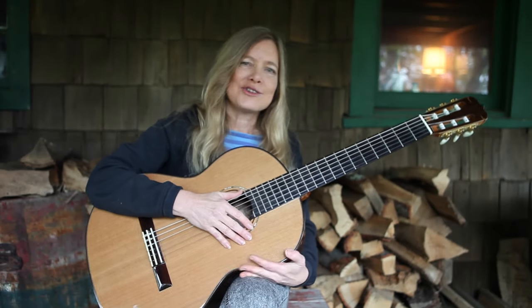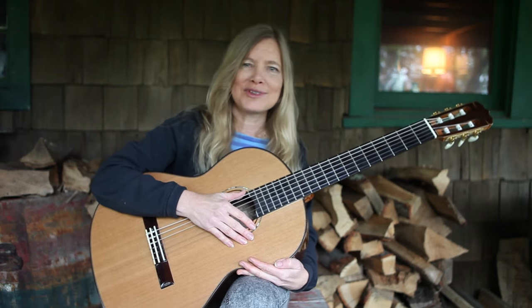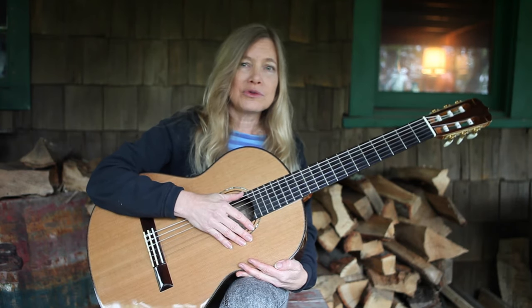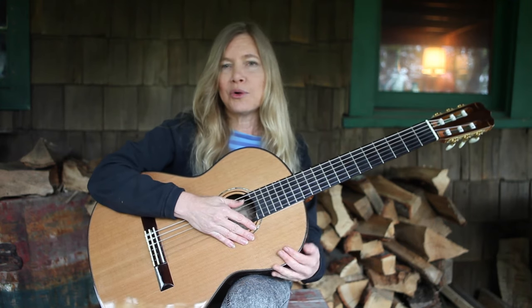Here today in the woodshed, I thought I'd change my strings. It's a cool and rainy day, so no better time to do that. I thought I'd show you the way that I've learned that makes it easy to take them off and put them on, and they still hold their pitch.